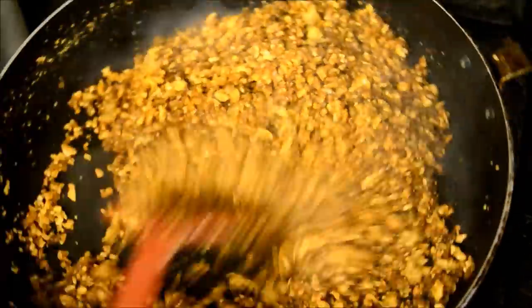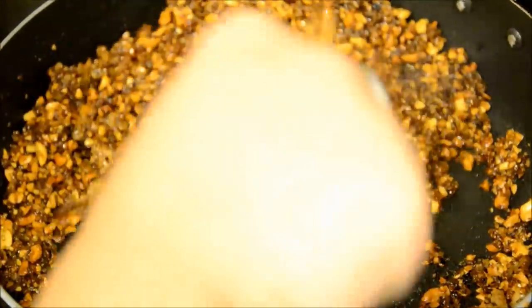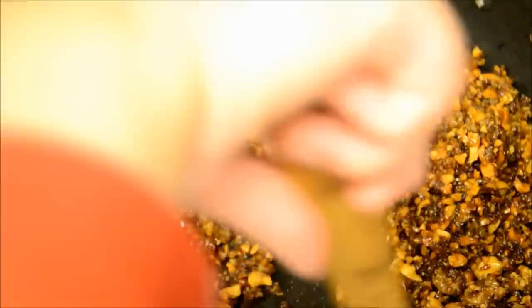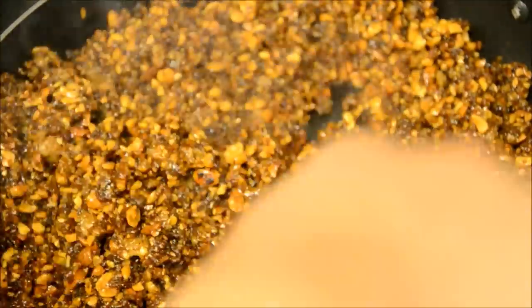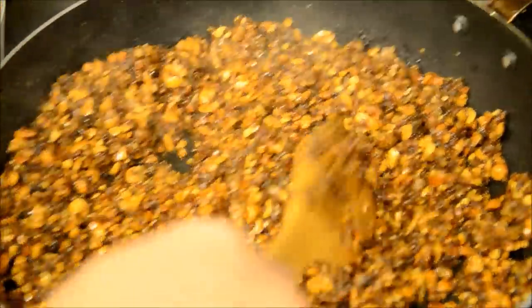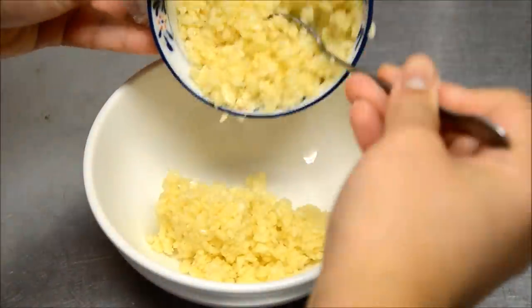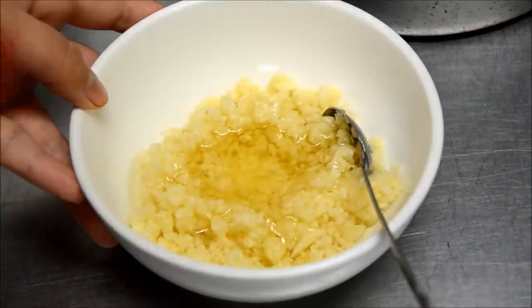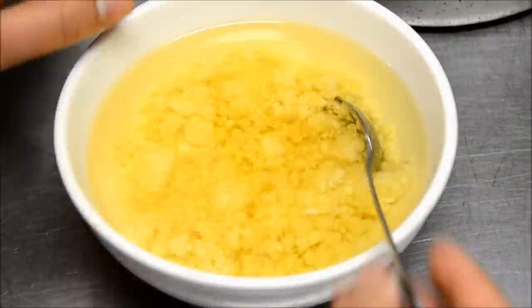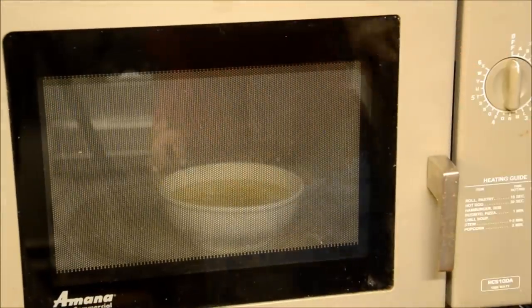Then I add my peanuts. If you see that the filling doesn't really stick together, I suggest you use at least a tablespoon of corn syrup. After that, we're going to turn off the stove and leave it on the side until it's completely cool. And here we're going to make some garlic oil — I put some fresh garlic and vegetable oil in the microwave for about 5 minutes.